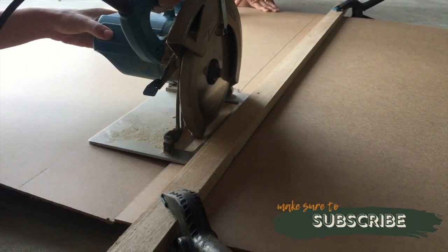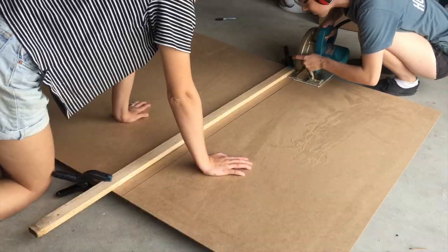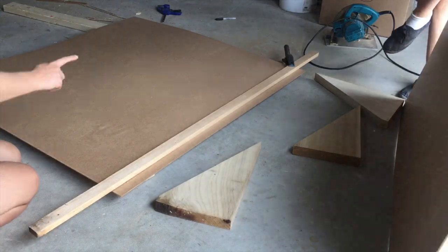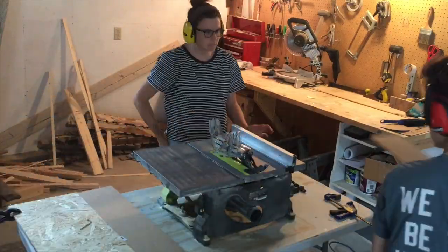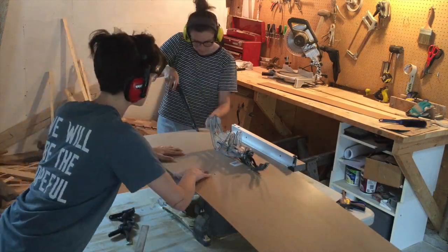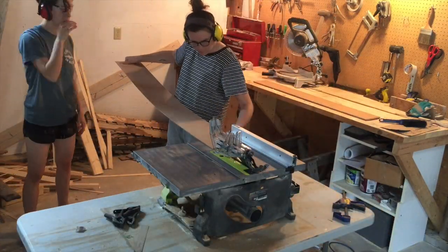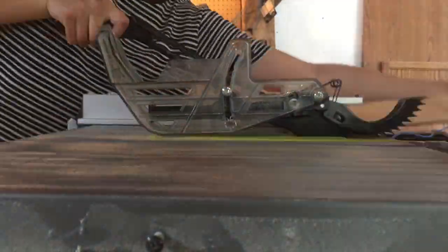To make our shiplap walls we're using a 4 by 8 sheet of quarter inch hardboard. We're using our circular saw to rip these down into chunks that are divisible by six, because in the end we want to use our table saw to rip these down into six inch planks. The reason why we're using hardboard instead of tongue and groove wood from the hardware store is because it's super lightweight, which is good for the camper, and it's quite inexpensive.